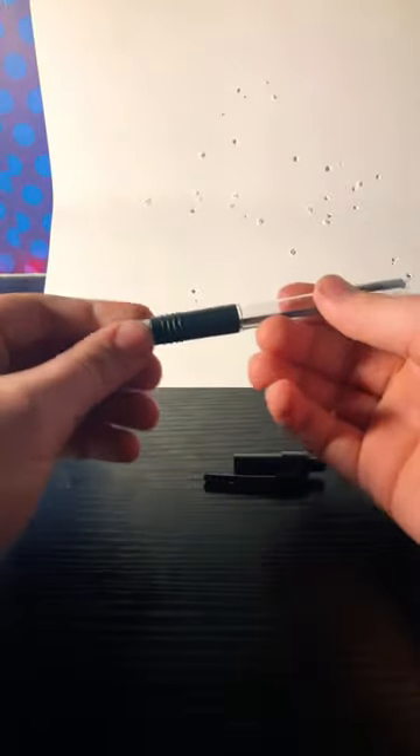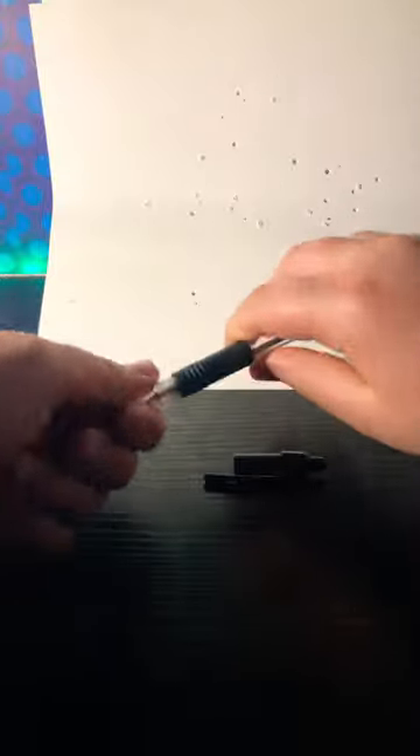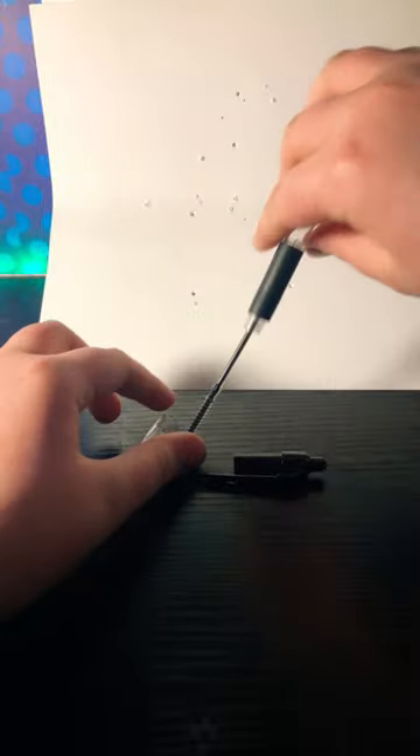Okay, when you get a pencil, get everything out of it — unscrew all of it. There is going to be a spring in here and we do not need it, so put it to the side.